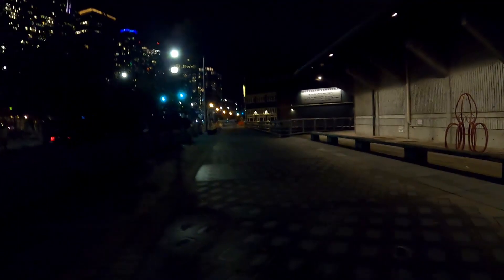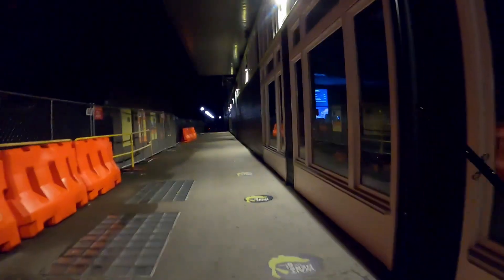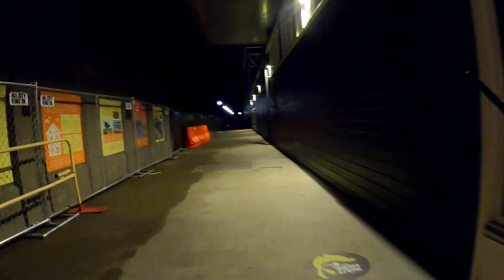Walking out to the pier spot now and it's looking good in terms of people — not too crowded, kind of what I prefer in this current environment.